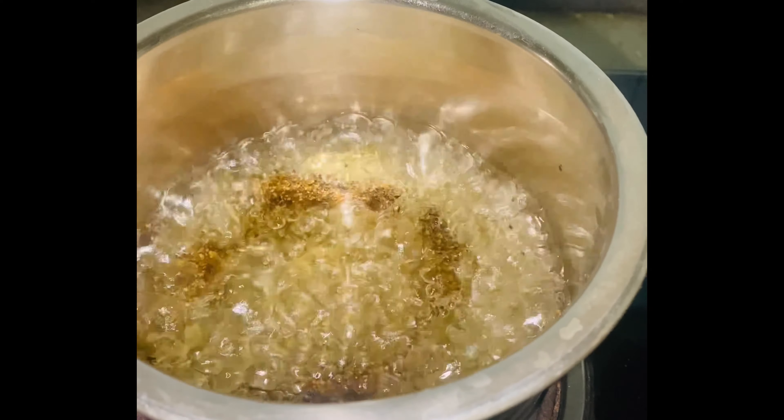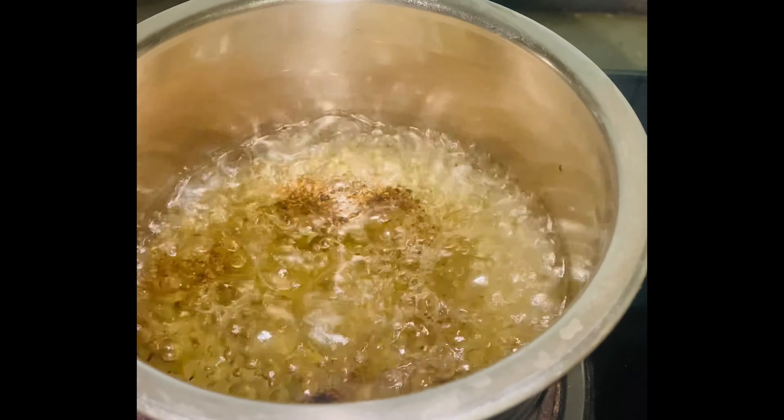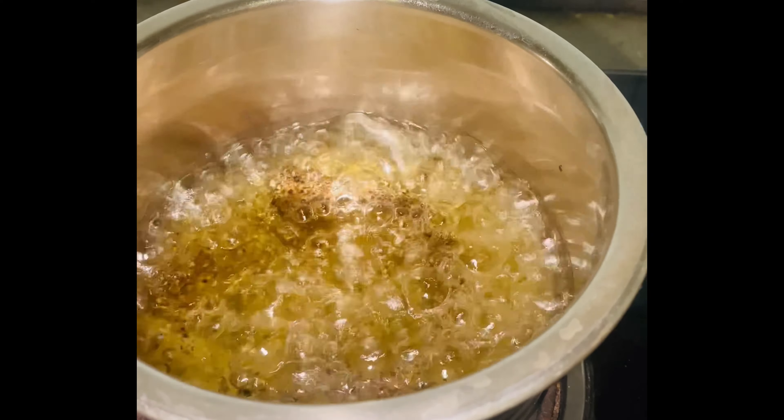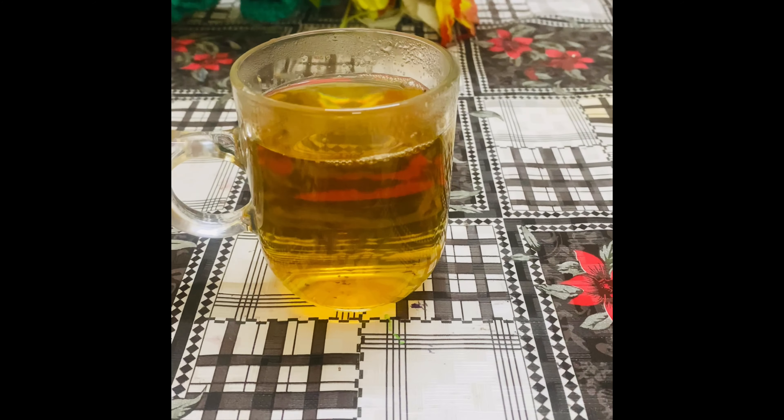I am going to share this green tea for a lot of weight loss. I am going to make this detox tea. I am going to prepare this detox tea in 10 minutes, and we are going to have a glass.